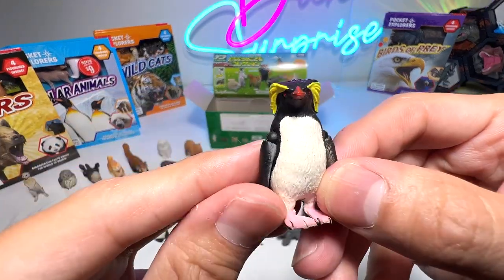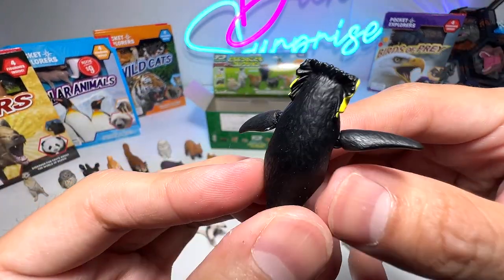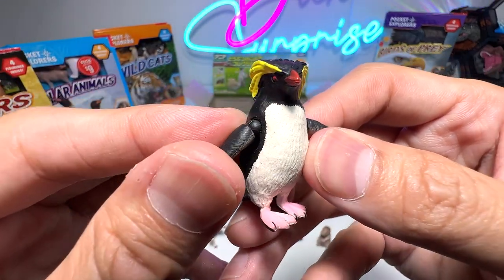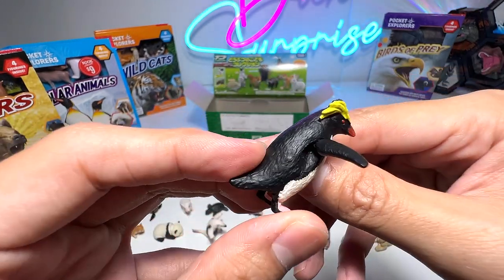This is the rockhopper penguin — you can easily recognize it by its hairstyle; I call the yellow feathers the 'hairstyle.' It looks very, very stylish, I would say. You can also move the flippers.